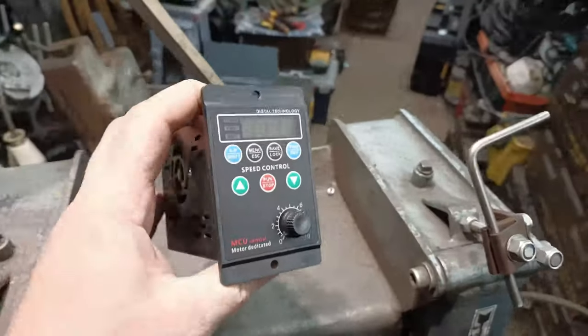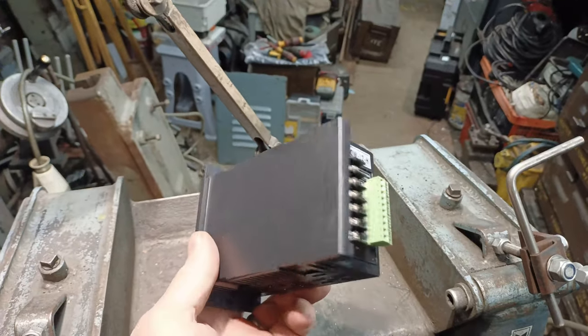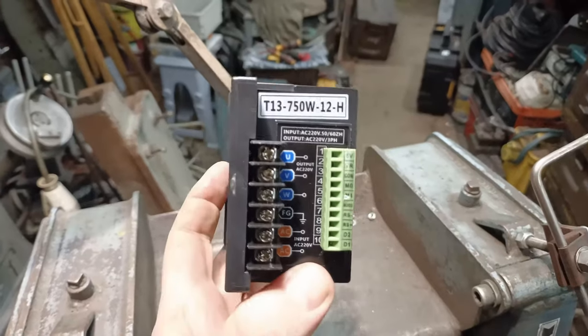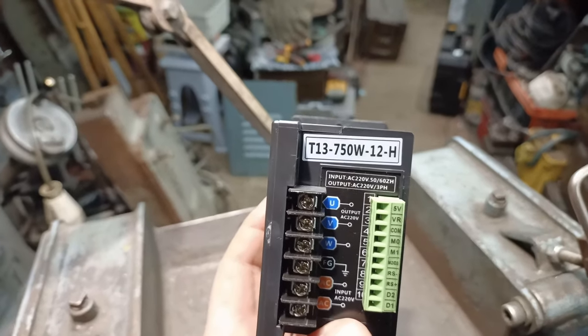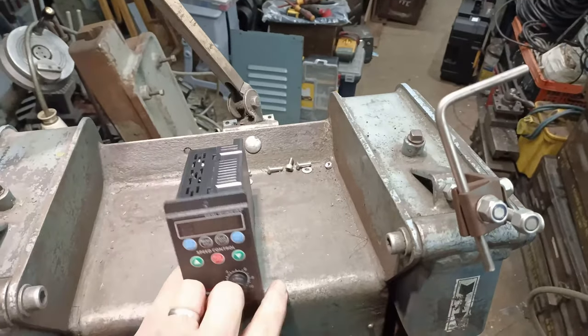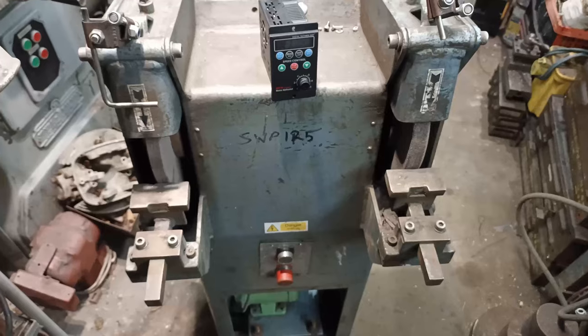I had a look around and found one of these — it's a lot smaller, obviously made in China, but it's rated 750 watts three-phase, so I'm going to try installing one of those.